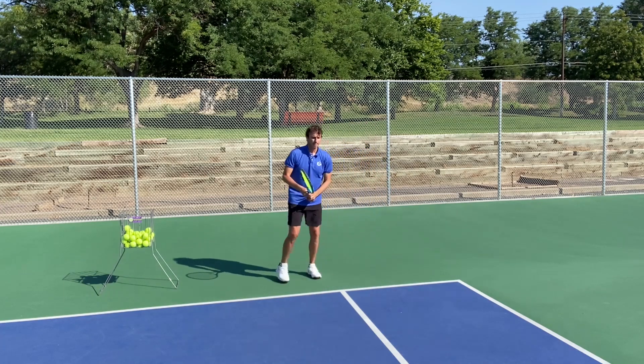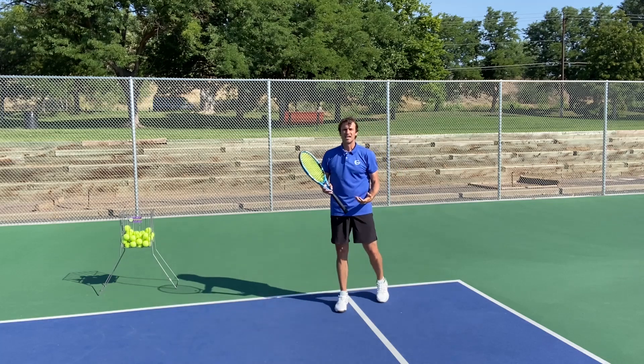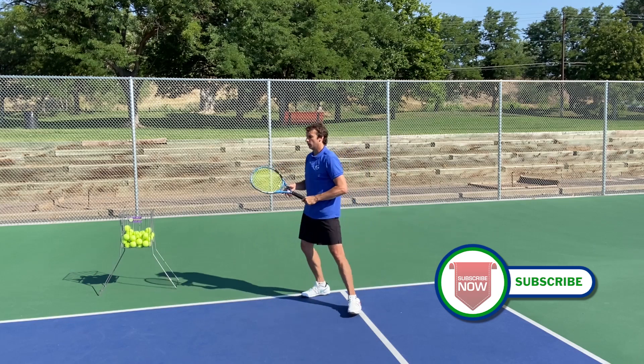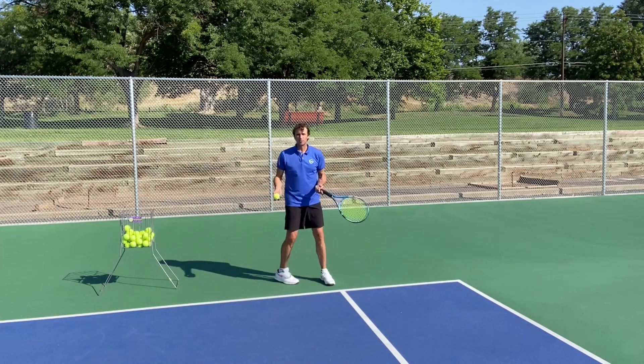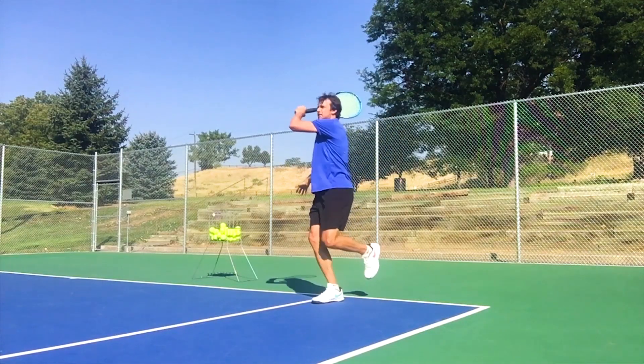See how my body turned? When I have players practice this, they tend to load and then transfer the weight, but they'll turn like this — and this causes mishits. This causes the ball to go through the middle of the court instead of hitting lasers cross-court. This causes mishits and gets players to pull off the ball. So when you're practicing this, watch what I do here — you're going to load, and once you get the weight on the front foot...